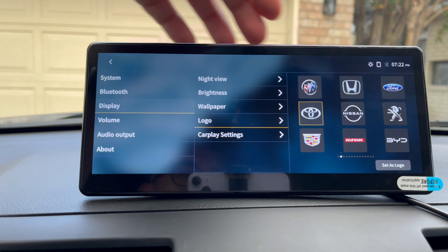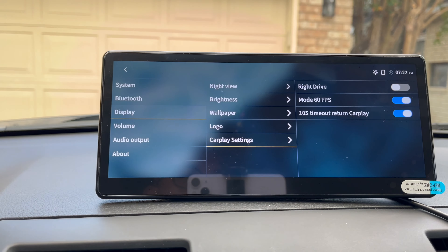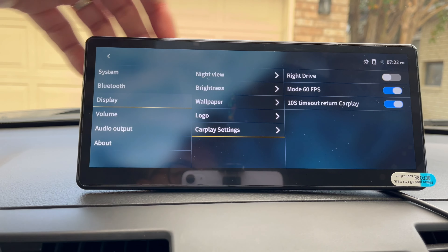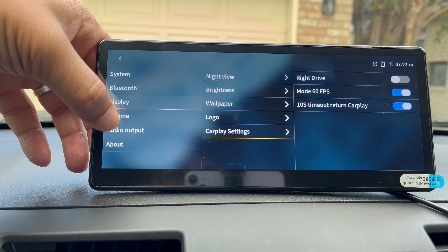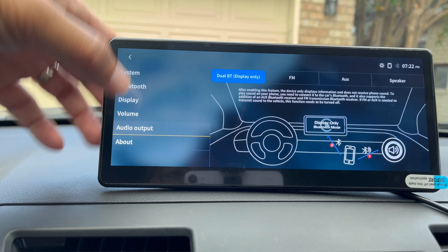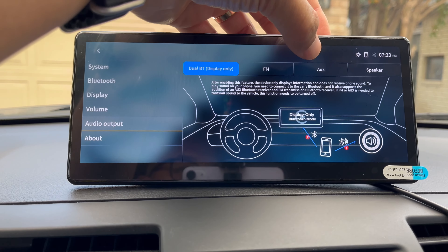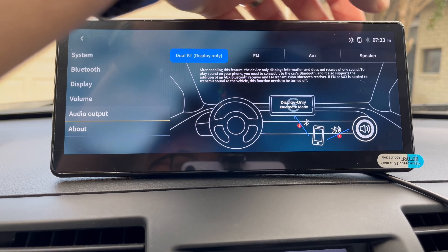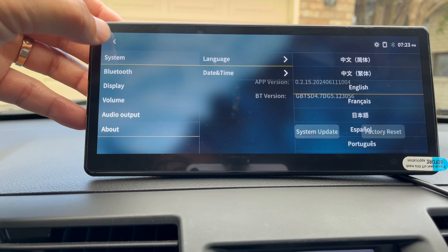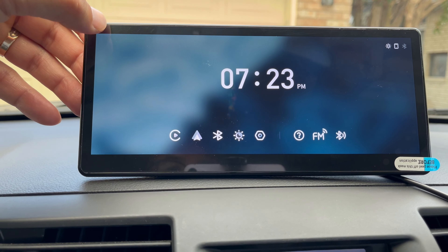You can set a logo for your manufacturer — I'm using Toyota, but there are plenty to choose from. Under CarPlay settings you've got right-hand drive, 60 fps mode, and a 10-second timeout return to CarPlay. Scrolling down, you've got volume controls for media, navigation, and phone. Audio output options include dual Bluetooth — for cars where you want to stream CarPlay audio through the car's speakers — plus FM, AUX, and speaker. There's also an About section showing your app and Bluetooth versions, and a System section for language and date.